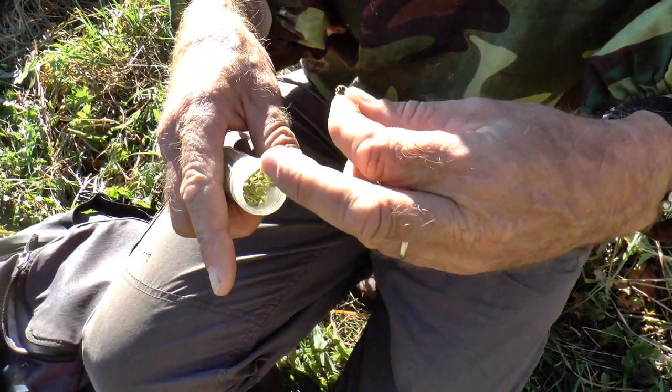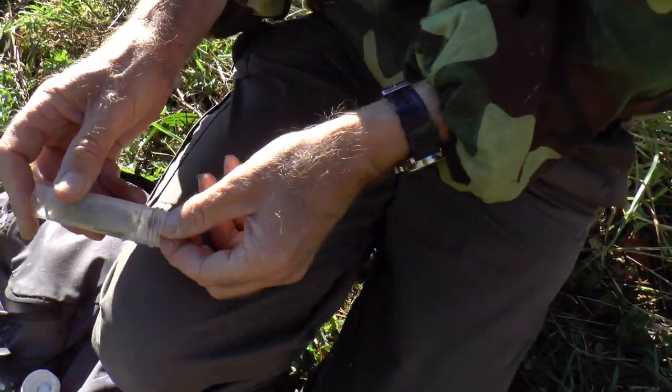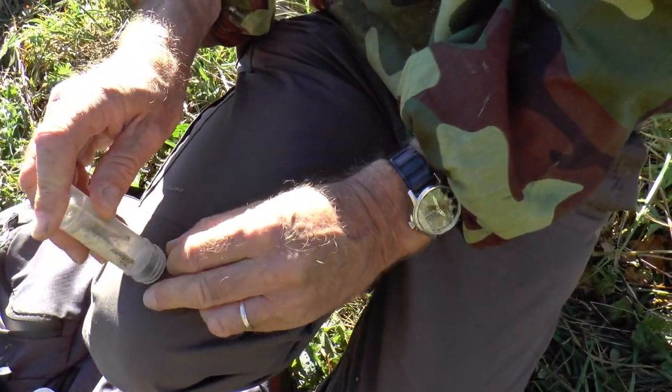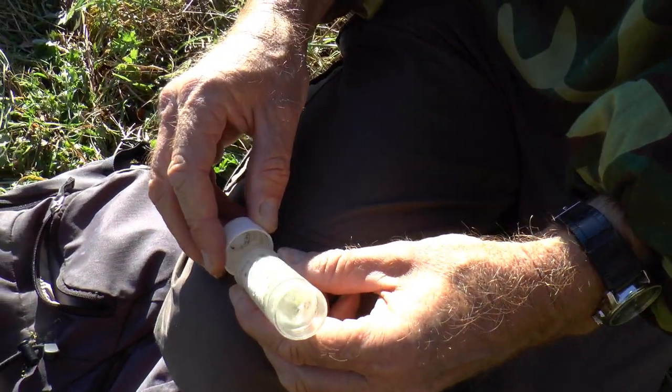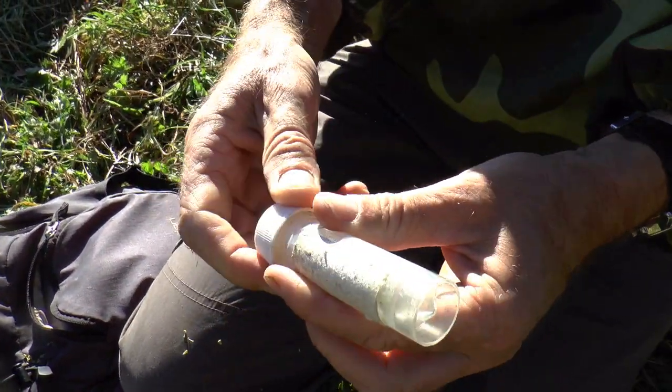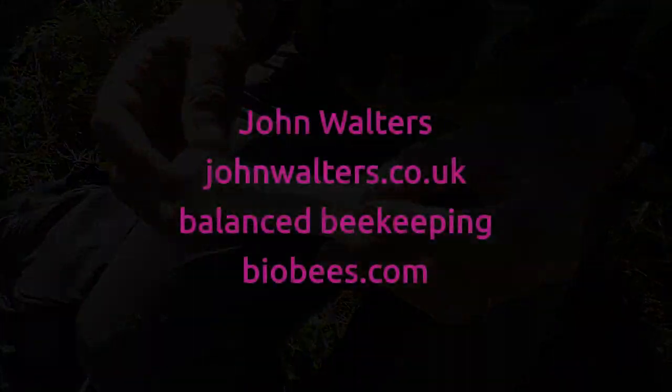It was caught on some ivy. This time of year, ivy is such an important plant for so many insects — particularly anything that's coming to the end of its days, or things like this which are going to hibernate. They're getting their last stock of food in for the year before going into hibernation for a few months.